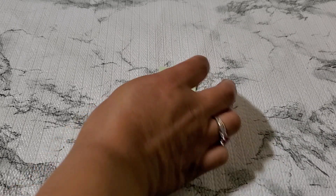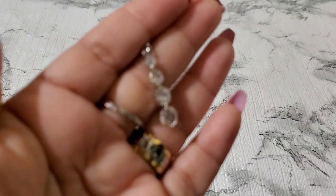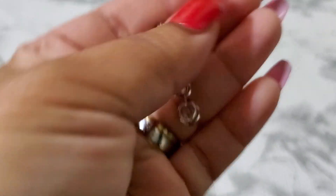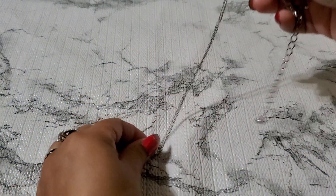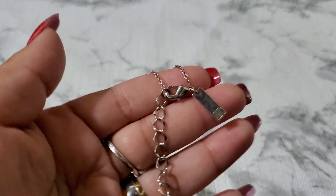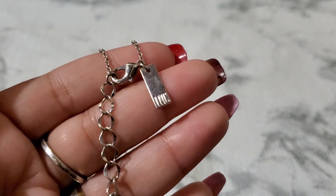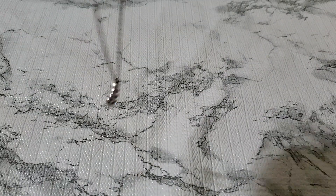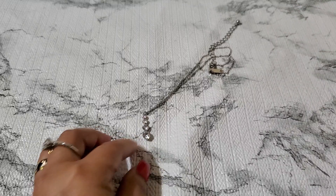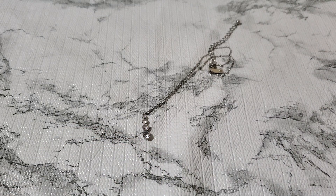Number twenty — look at this one, this is an INC piece. That's the back of it. Look how pretty, it sparkles beautifully — INC right here on the hang tag. Anybody wants this lovely necklace? It's going to be two dollars. Look at the sparkle — two dollars, number twenty.